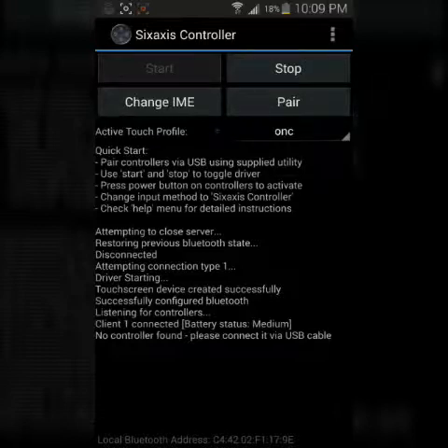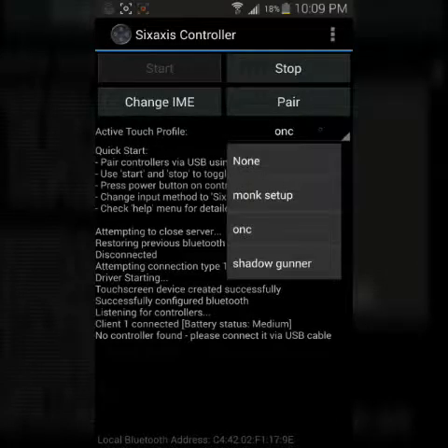Now, Active Touch Profile — you see this here? I have a Shadow Gunner profile, an Order in Chaos profile, and then a Monk setup for Order in Chaos, and I will show some gameplay here shortly.